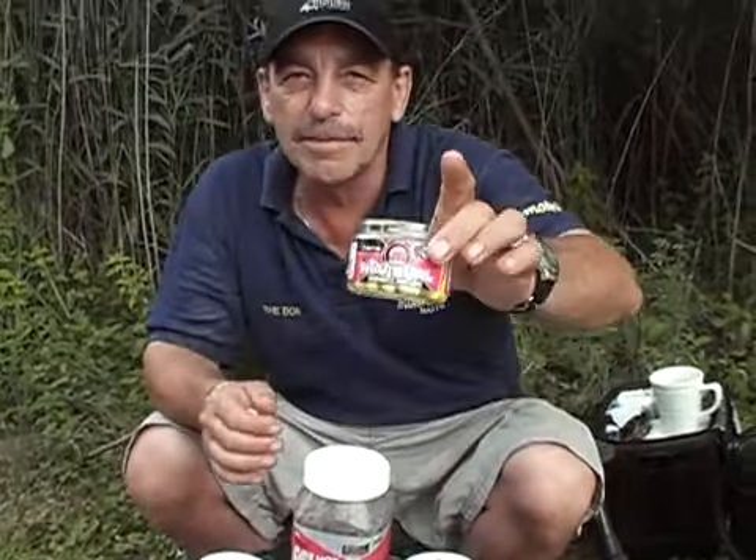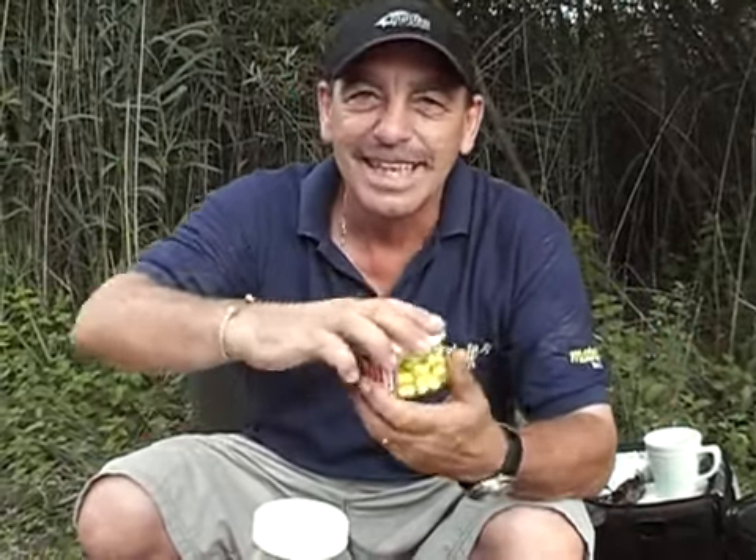This is my favourite - this is the pineapple wanger. And what you get with this, you get a wanger on the banger. That's the daddy. I caught so many fish on these - many, many fish.